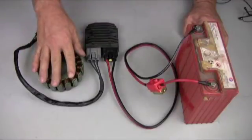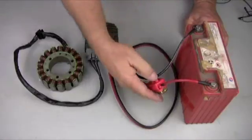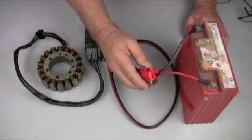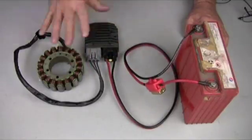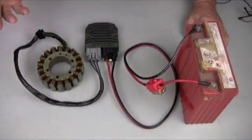We'll go right from the stator, right to the regulator, from the regulator right to your battery with a fuse in between. This is a 30-amp auto-reset circuit breaker. So this is pretty much how your kit's going to end up. This is the simplest way to hook it up.